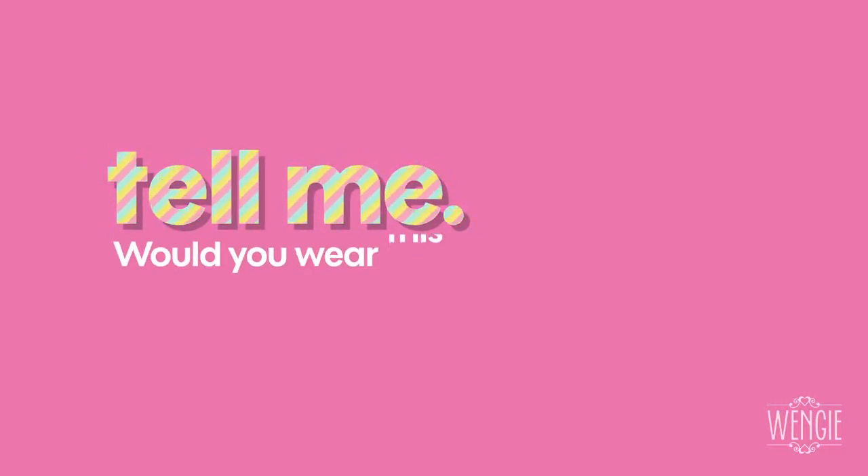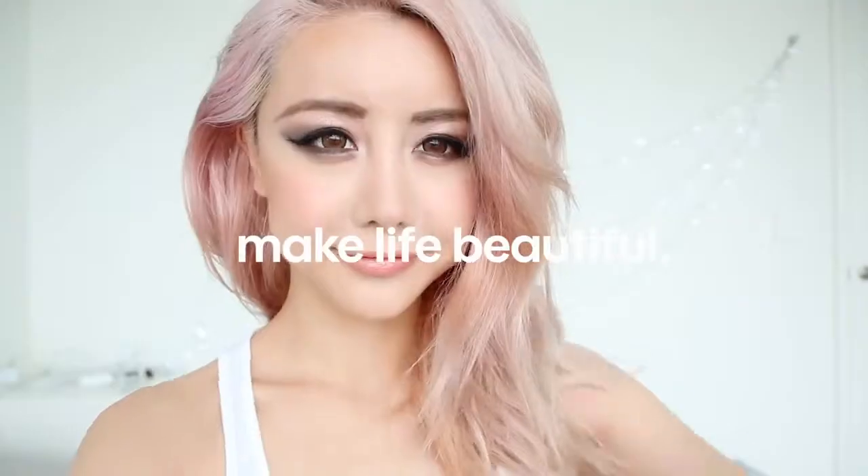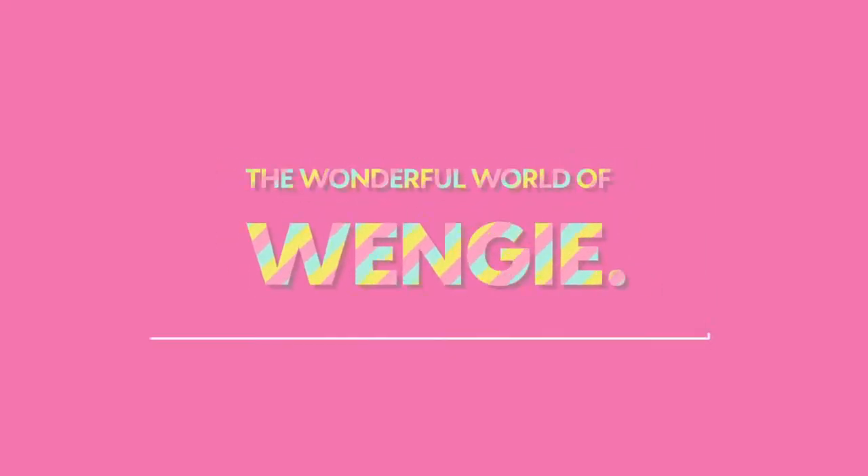Don't forget to thumb it up if you enjoyed the video. Tell me, guys — are you someone that would wear this look every day, or only for special occasions? Let me know in the comments box below. Make life beautiful — the wonderful world of Wengie.